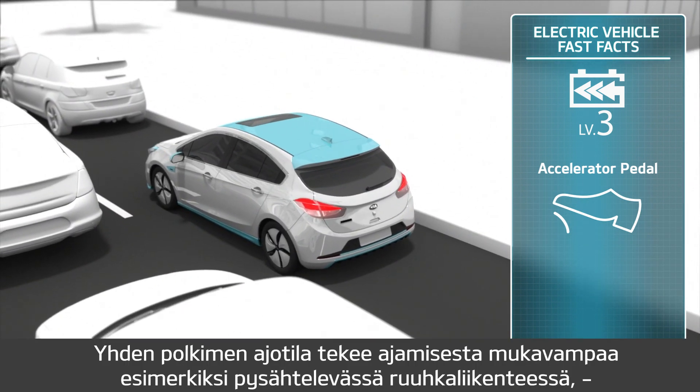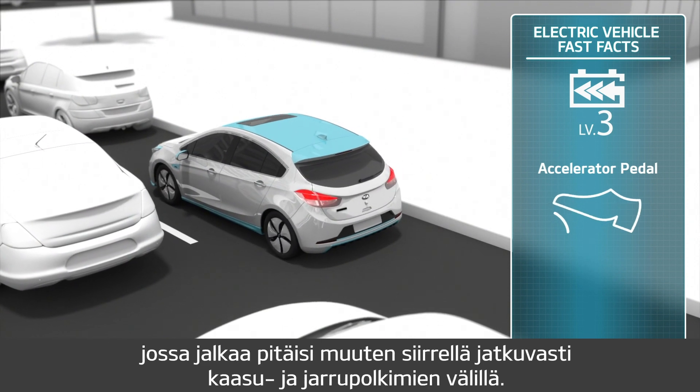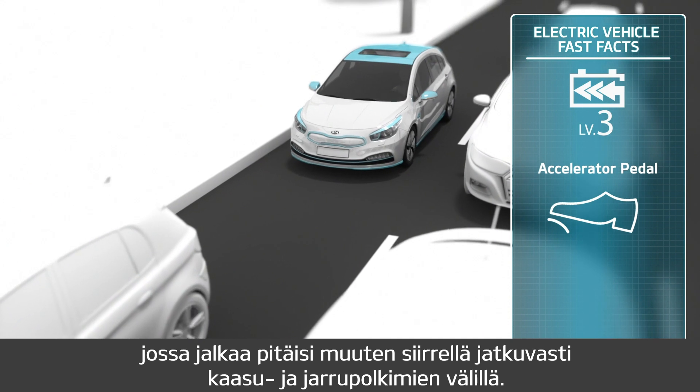One-pedal driving offers drivers increased comfort in situations such as stop-start traffic, where they would otherwise need to switch their foot repeatedly between the accelerator and brake pedals.